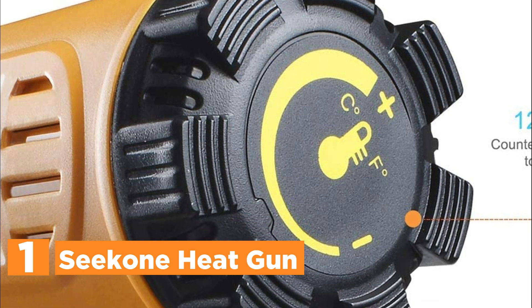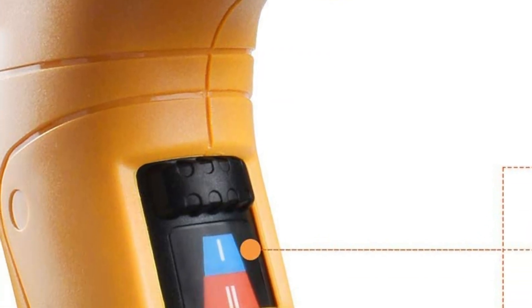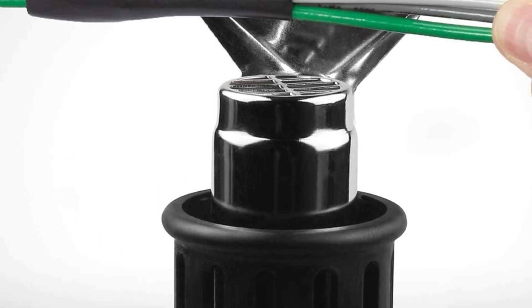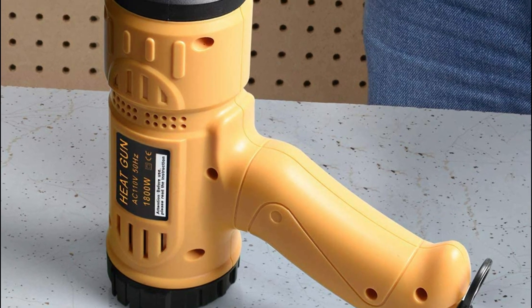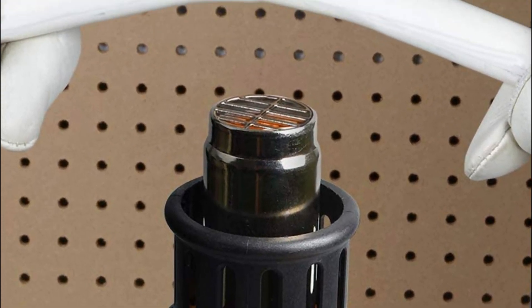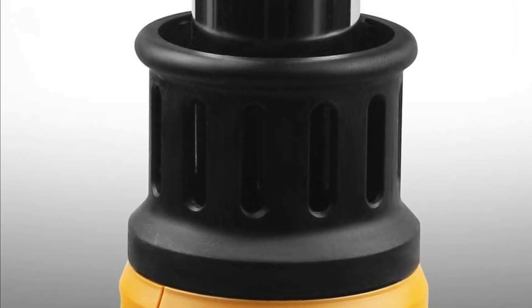The top pick on our list is the C-Cone Heat Gun. This heat gun stands out with its unique variable temperature control feature. A black dial provides rheostat-type heating, and a high/low switch on the handle offers airflow control, giving you full control over the temperature. The temperature range spans from 122 to 1202 degrees Fahrenheit, ensuring versatility for various applications. The heat gun is also equipped with an overload protector to prevent any damage to the gun or circuit. Designed with ergonomics in mind, the handle minimizes the risk of repetitive strain injuries and other musculoskeletal disorders.